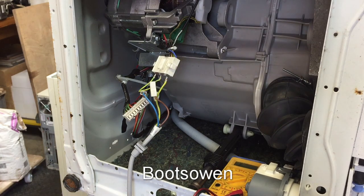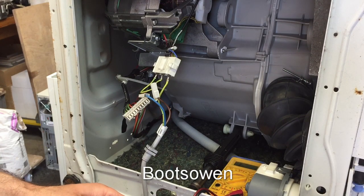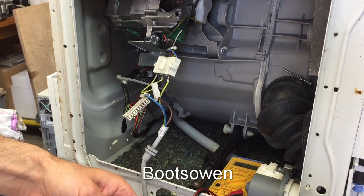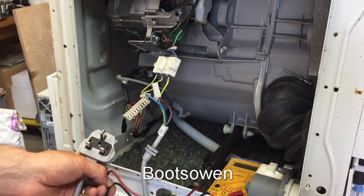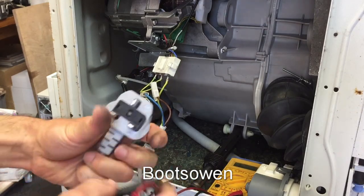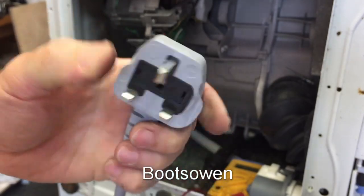Let's put in a 13-amp fuse anyway, just because. Could that have been the issue? No — the fuse would have blown, it wouldn't have stopped the power. It's not a restrictor. Fuse back in. Let's check for continuity from that plug — it's been sat on, so it's all pushed off.